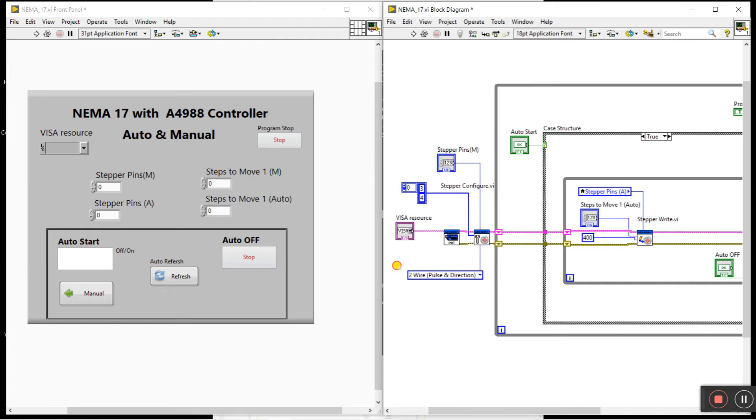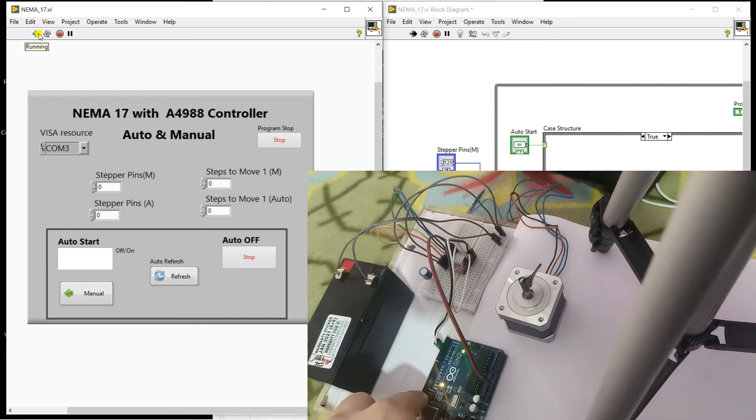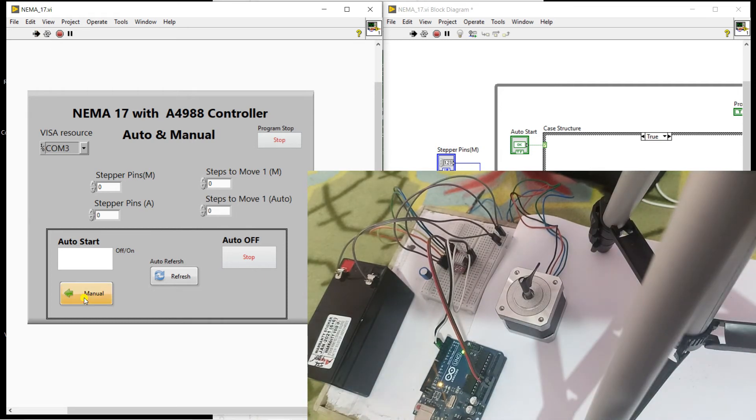Now let's test. After changing the two pins and the control method, choose your COM port. I'm choosing COM number 3. Press the run button. Click manual mode. You need to enter a value for the step pins — enter the step pin number here. Also enter the steps to move: I'll enter 90 here.